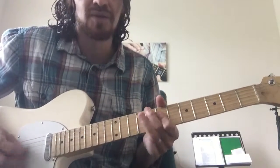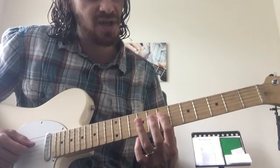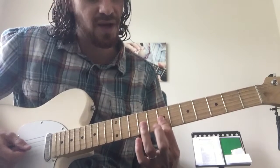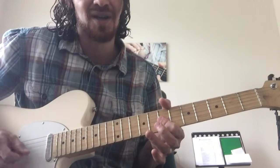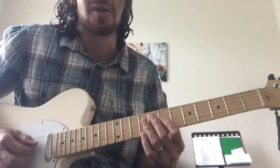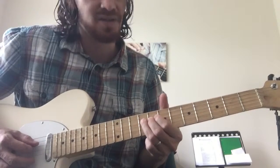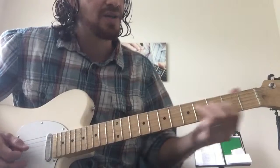And then the last part is 7 on the D, hammer on to 9 on the D. Then you flatten your first finger to grab B and G on the 7th fret. So you have this 7, hammer 9, 7s — you do that twice. And then back to 9 on the D.